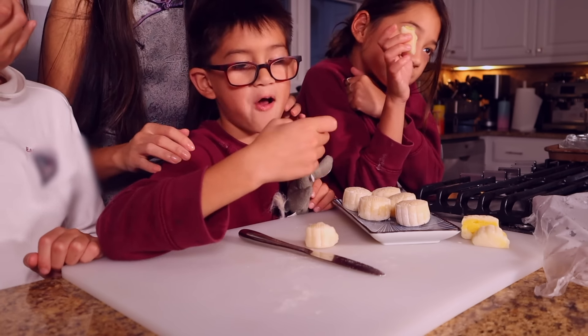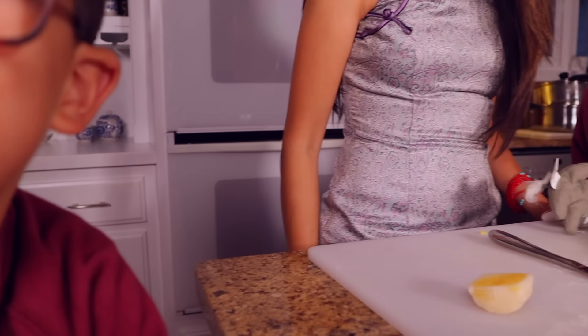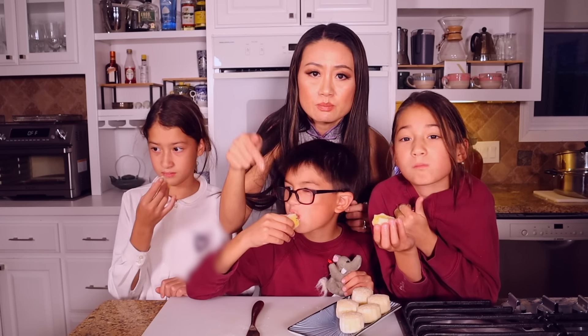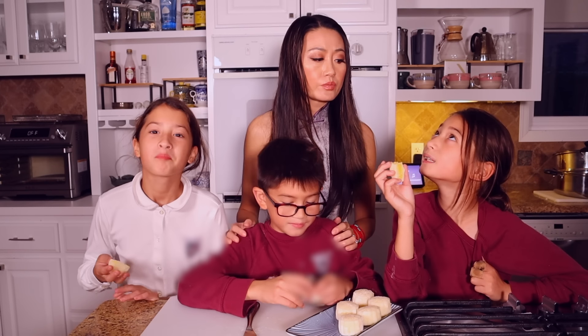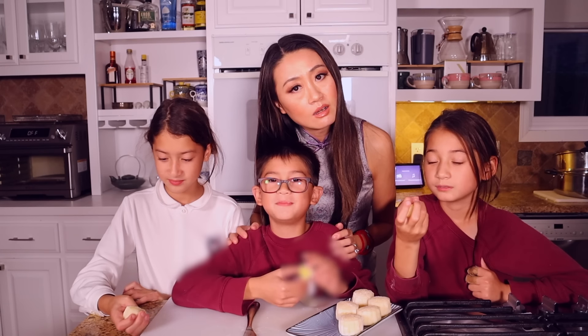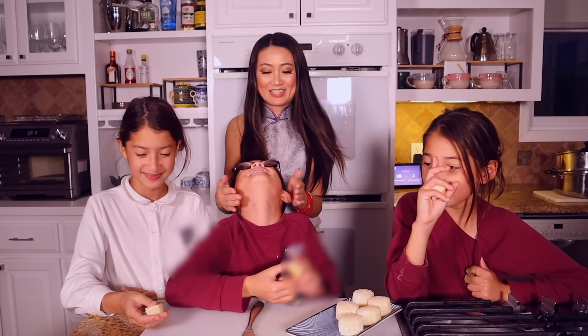It's good, very good! Happy Moon Festival! If you like this recipe, please subscribe. If you don't subscribe, you're doomed. Shazza!